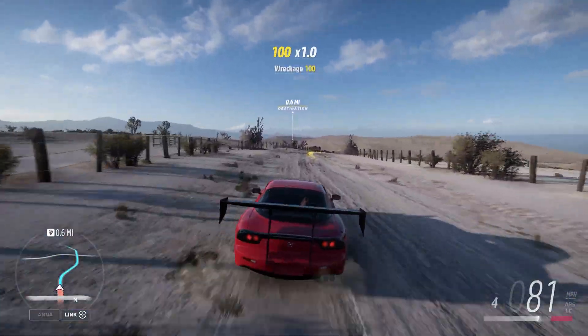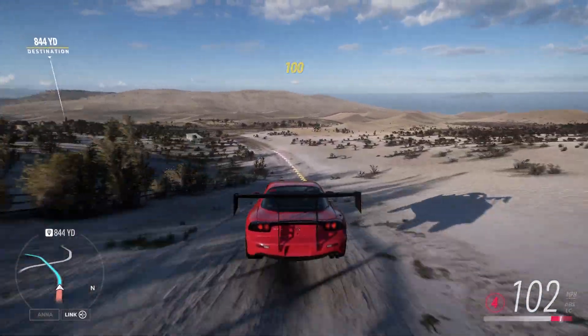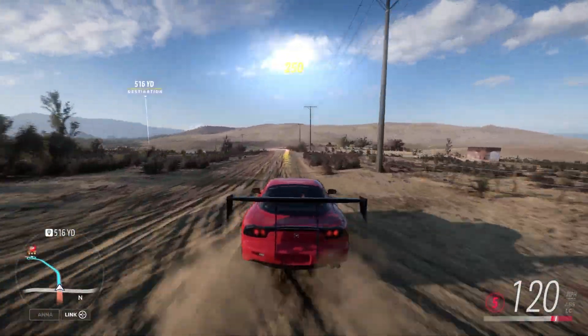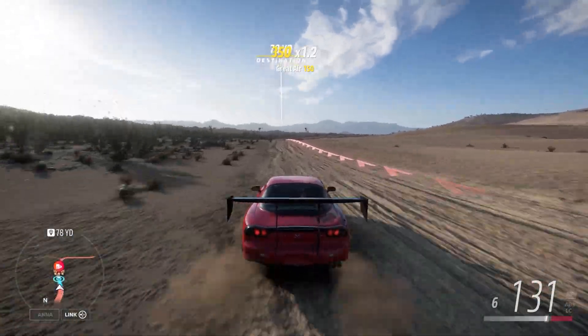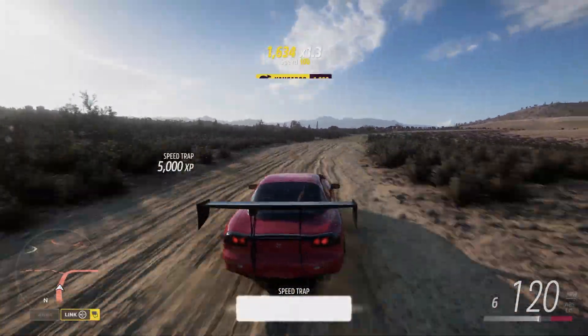I'm just going to, for the most part, follow the road here. We should have no problem getting the 120. We're going downhill in certain areas, which will help us get a little bit extra speed. I'm going to cut on over so you can see where we're going — we are crushing the 120. I don't have any issues here. 131.92. That does the job.